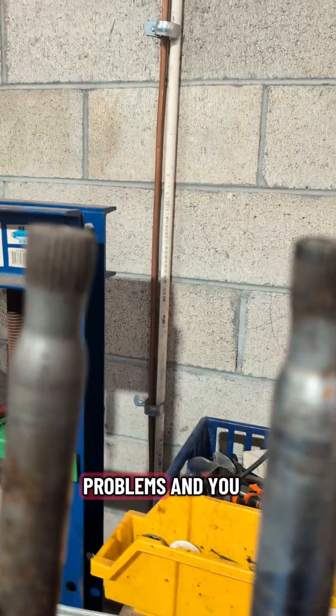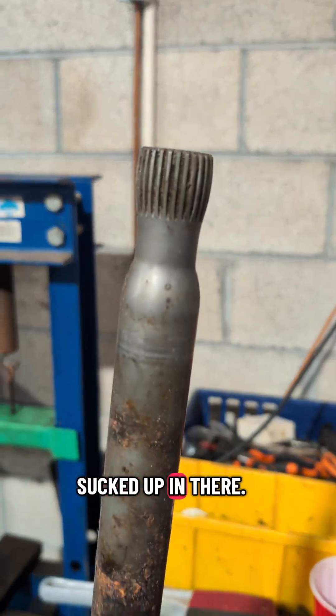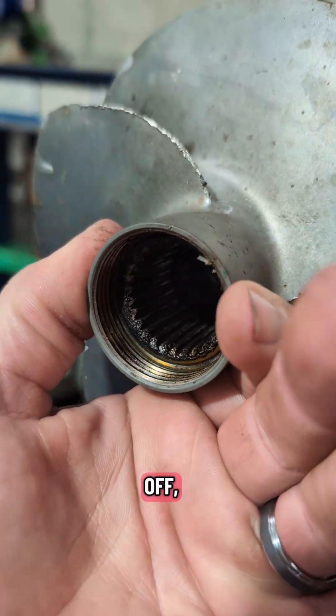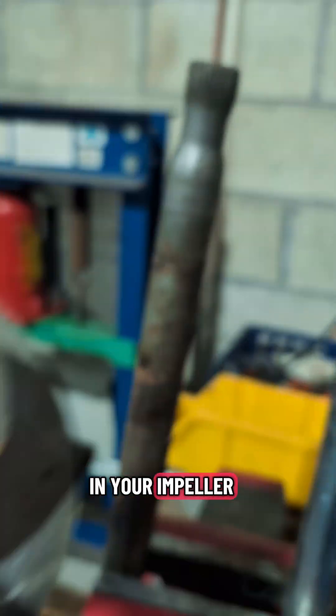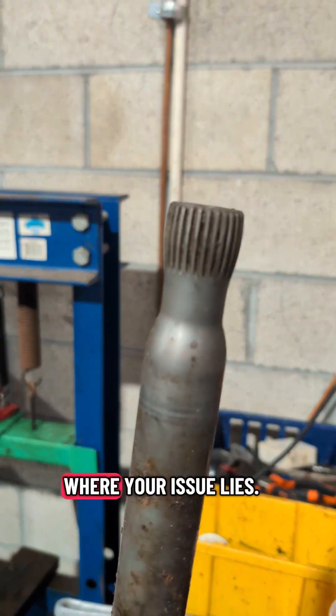So if you're having bad cavitation problems and you see that your jet pump looks fine — nothing sucked up in there — pull the pump off and check your splines on your impeller and the splines on the drive shaft. I can almost guarantee you that's where your issue lies.